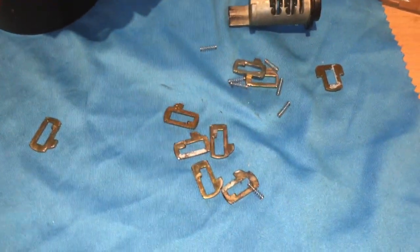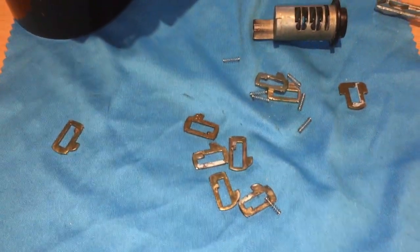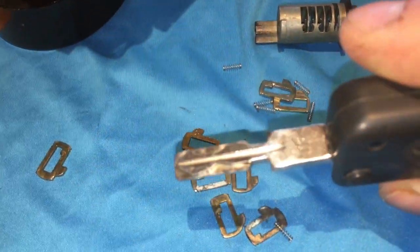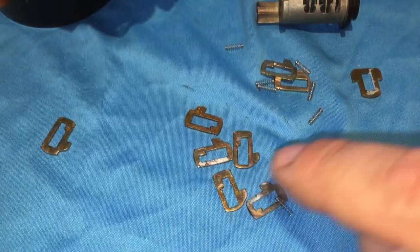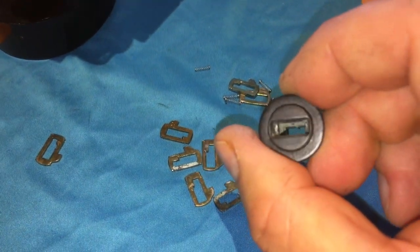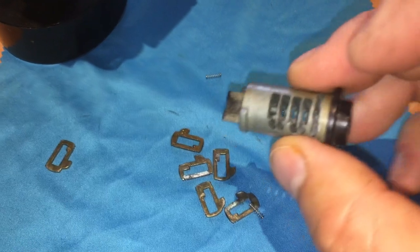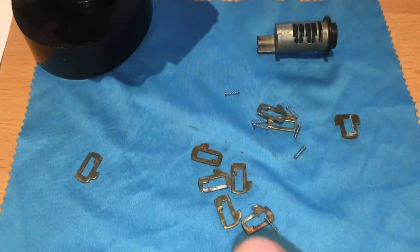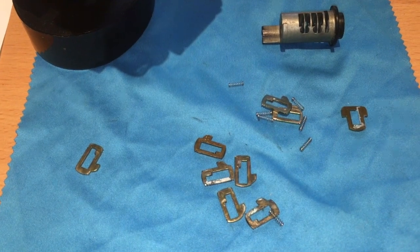I dropped all of this on the ground and managed to pick up all seven springs and eight wafers — just missing one spring as I said. There's no real easy way to figure out which way to put all this back together; there's no number on the key or anything that tells you which way to put the wafers in the lock. You could call Land Rover, but I'm pretty sure they'd want you to leave it with them and pay a lot of money. However, there's a pretty easy way to fix this yourself — it took me about 10–15 minutes once I understood the logic behind it.